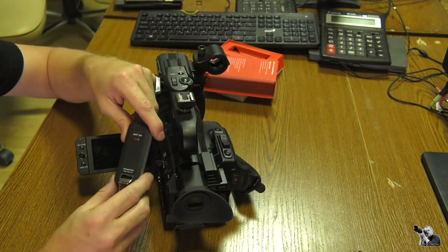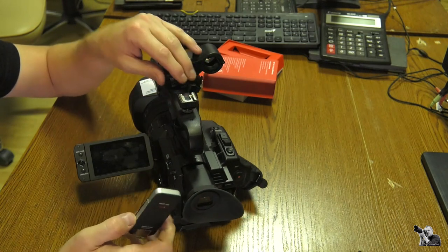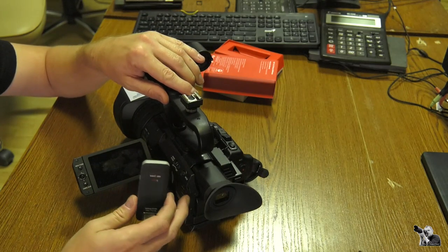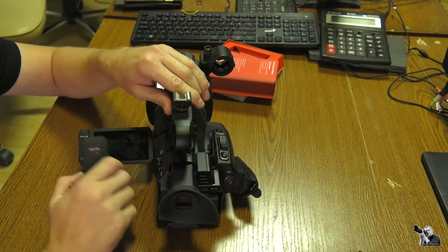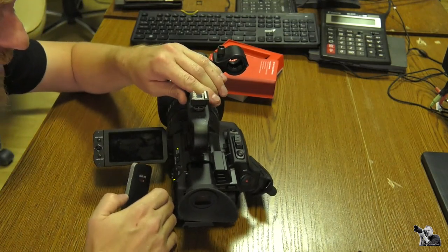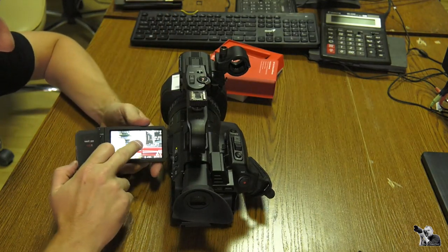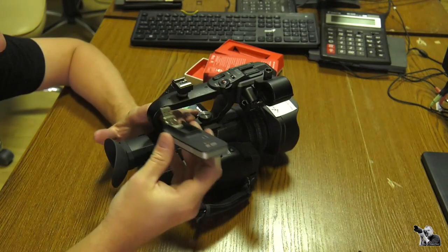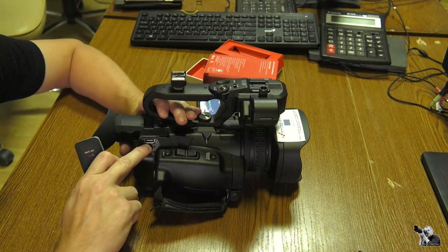When we have configured this USB Verizon 4G device, we must also configure it with our camera. First of all, we must turn on the camera. After the display information appears, we then insert the USB Verizon device into the USB port on the camera.